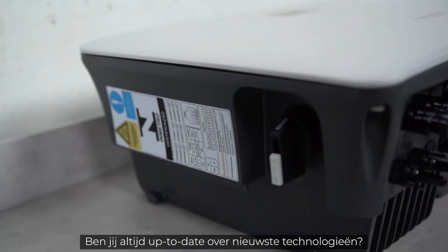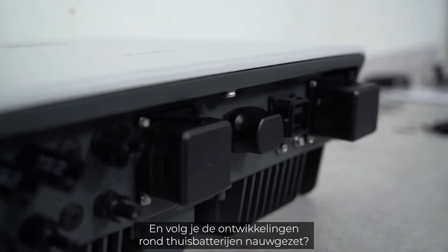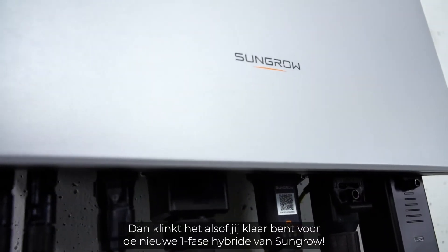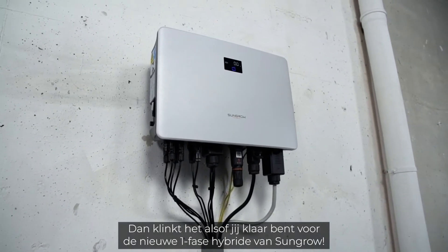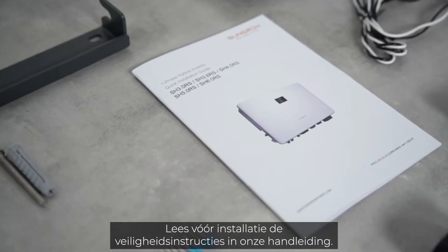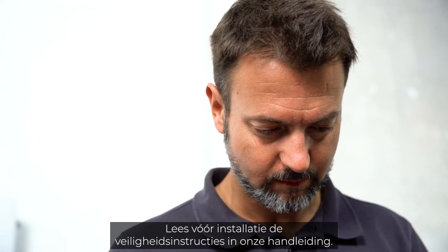You are always on the cutting edge of technology, you want the latest features on the market, and have been following the topic of home storage for a long time. Sounds like you're ready for the new single-phase hybrid from Sungrow, unique in its fast installation. Before starting the installation, please read the safety instructions in our manual.